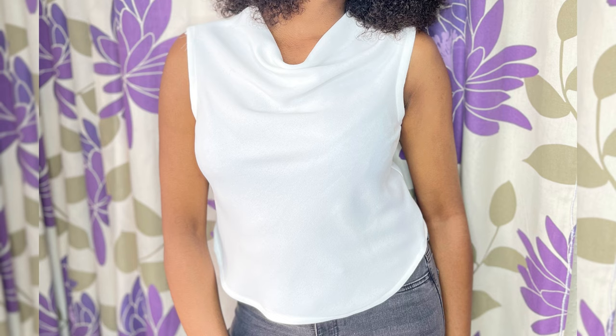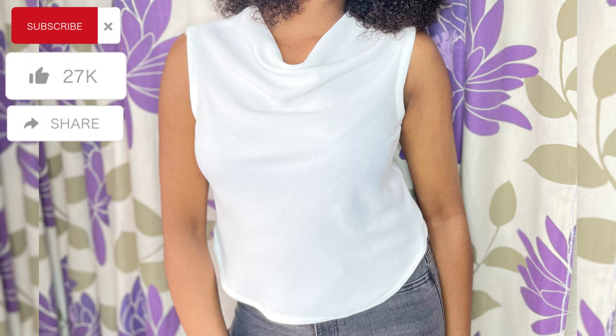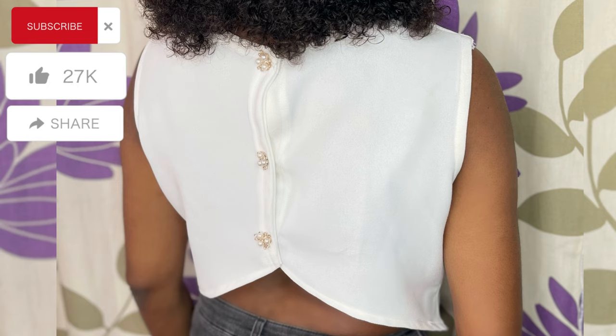This is how it looks after sewing — it is simple and it is beautiful. This is the front and this is the back. Don't forget to subscribe, like, share, and leave a comment. Bye!